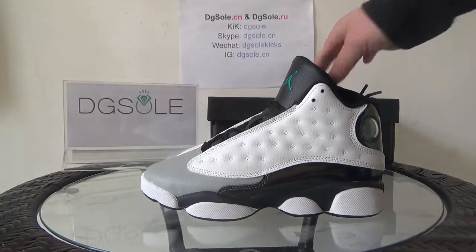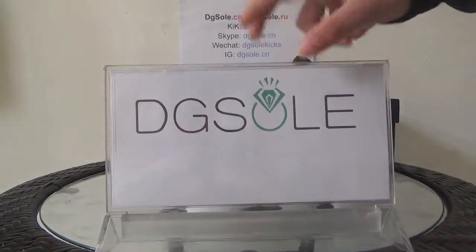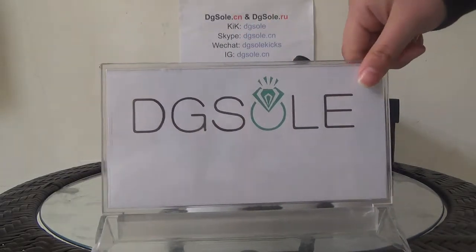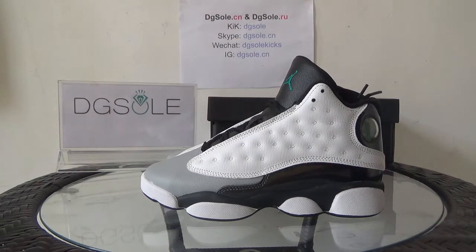Now, hopefully if you're interested in this shoe you can click our website — diyusale.com. You can also find other contact information. If you have any question you can check it. That's all for this shoe, thank you, bye bye.